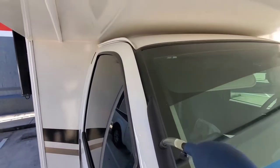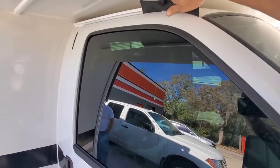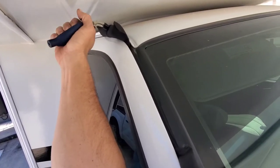Sometimes you need two airbags, so most likely I'll have to grab another one and put that in as well. I've got the airbag in and the door pried up — that's probably enough — but I'm just going to stick one more in here and pump that up to get a little bit more gap.